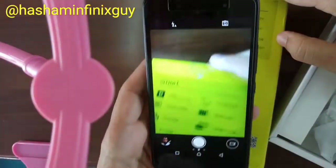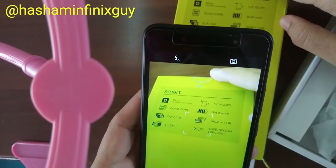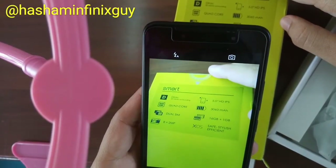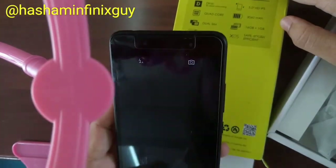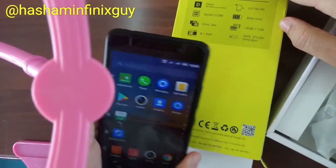Look at the camera quality — quite clear. Things are improving on the cameras, and it's got a selfie camera with an LED flash.